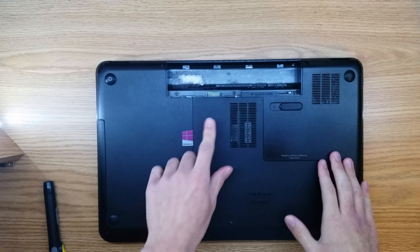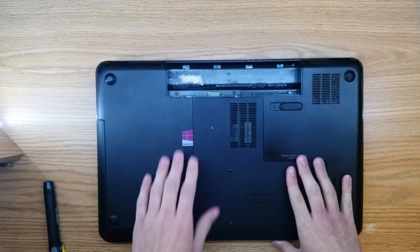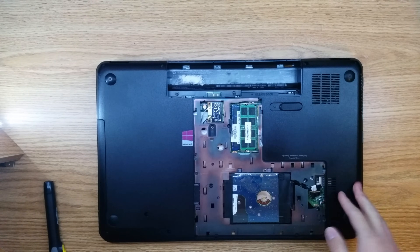Next we're going to remove the screw on the bottom of the laptop. This screw is the only screw that doesn't come out all the way, and once you have that screw unscrewed, just pull this door towards you and lift it off and put it somewhere safe.